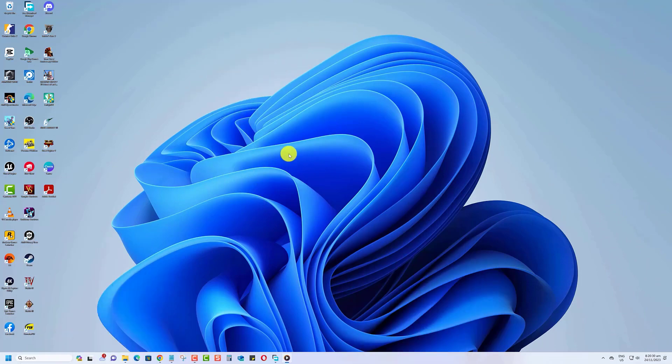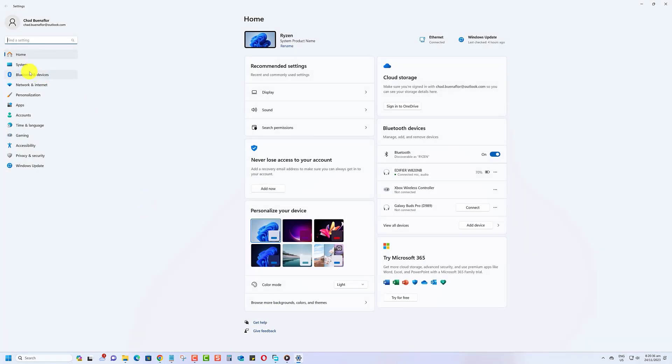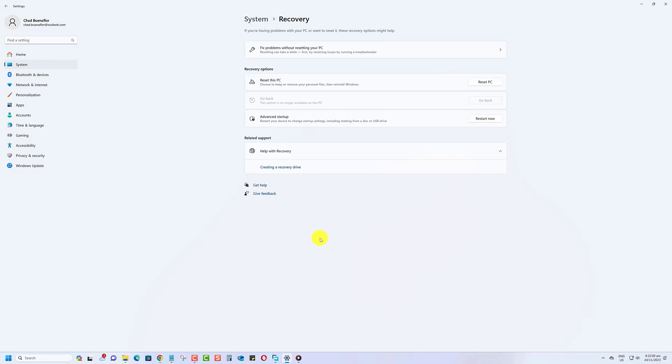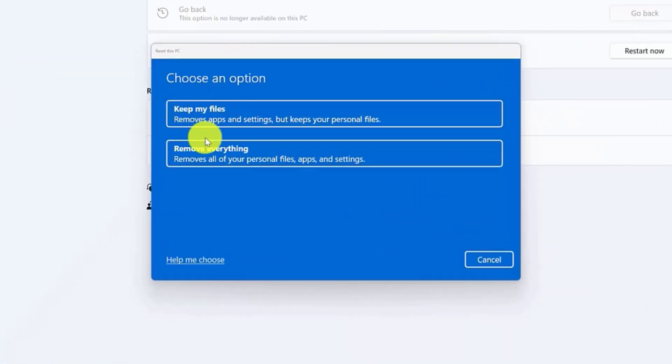To wipe your laptop completely, go to your laptop's settings and look for System. Click on Recovery, found in the right pane. From the Recovery Options field, click on Reset PC. Now, you'll see two options — select Remove Everything to wipe your laptop completely.